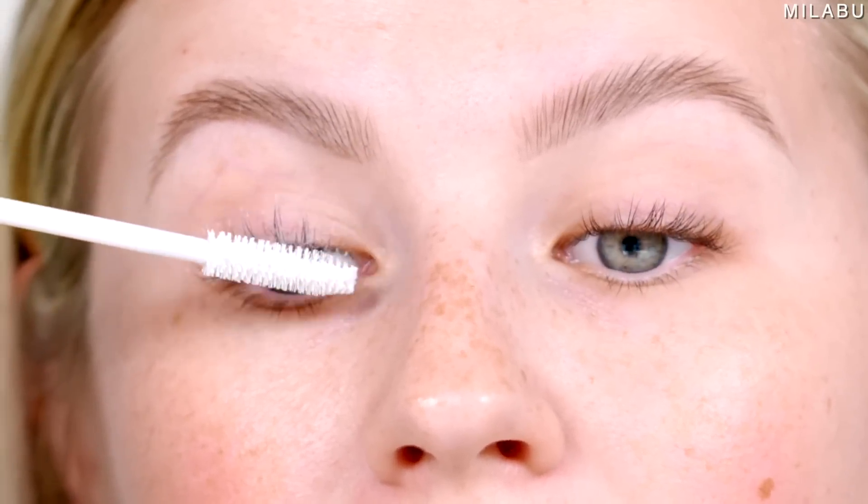Both lashes are curled. Right side gets primer and then mascara, and then the left side we'll do the hack. Using L'Oreal Voluminous Primer, and then Rare Beauty Mascara.